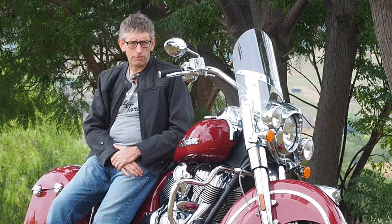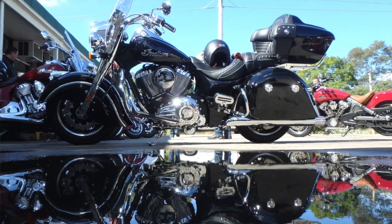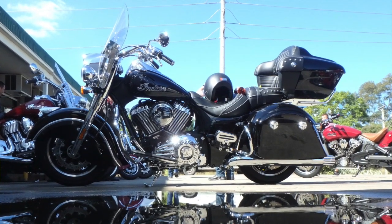And if these big panniers aren't big enough for two, well you can get an optional top box which can be fitted very easily without tools as well. So a very versatile motorcycle.